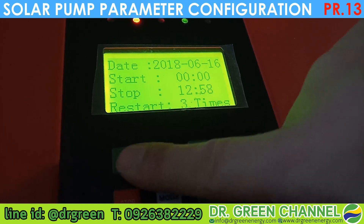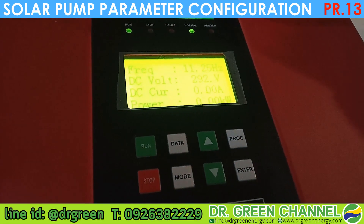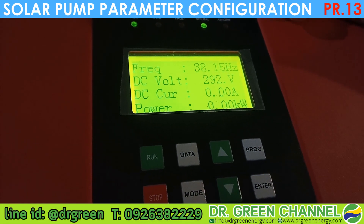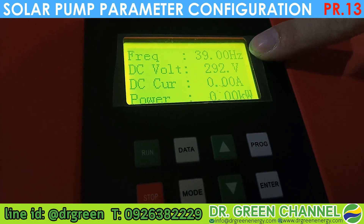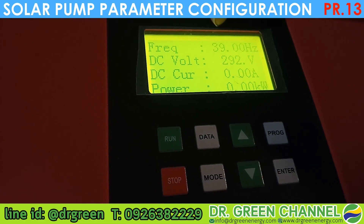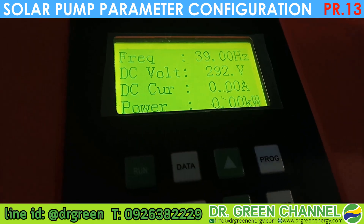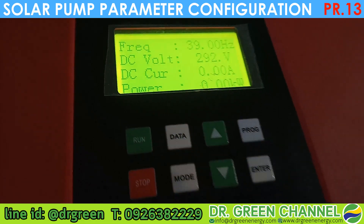You can now start the pump operation — press Run. The pump will start to operate and the maximum frequency will be only 39 Hz. You can see the frequency is now 39 hertz.